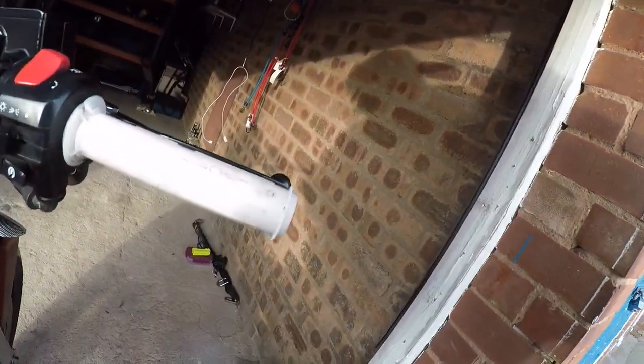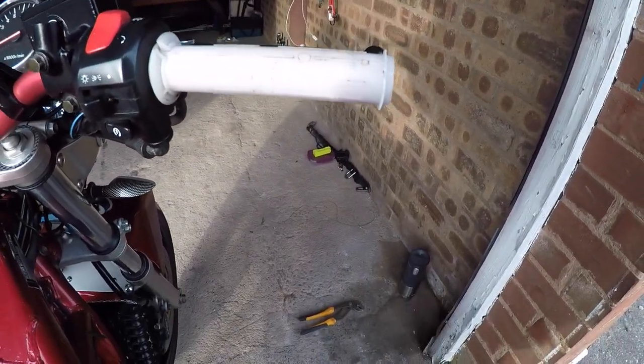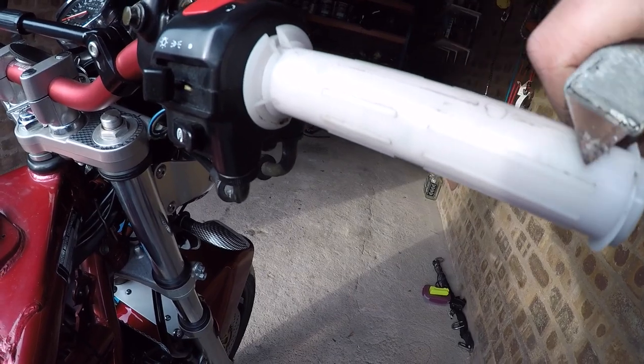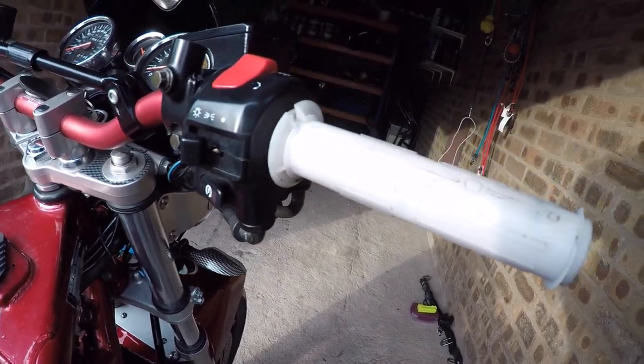As you can see, these little raised edges all the way around here. I'm going to get them off by using my blade like this, then rubbing them over. So I'll come back to that in a minute.